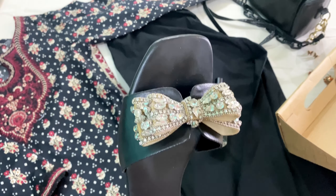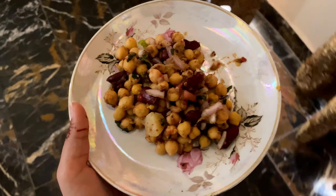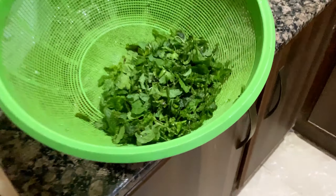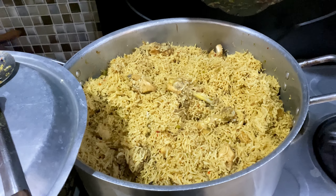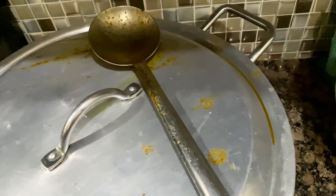I took some pictures and shared them with this video. We started the Eid breakfast buffet preparation. We made biryani, and we also made mutton, bread, and chana chaat. That was our whole menu for the day.